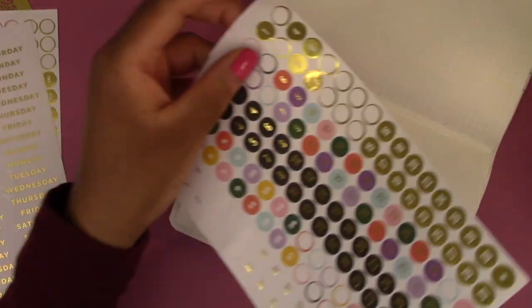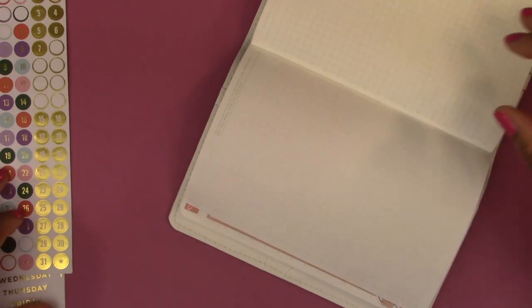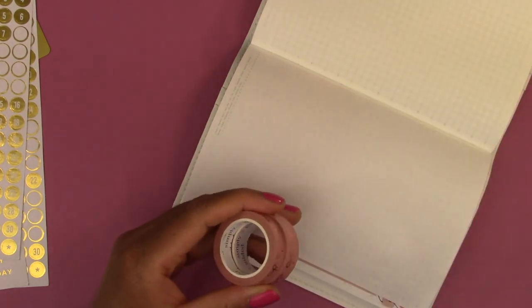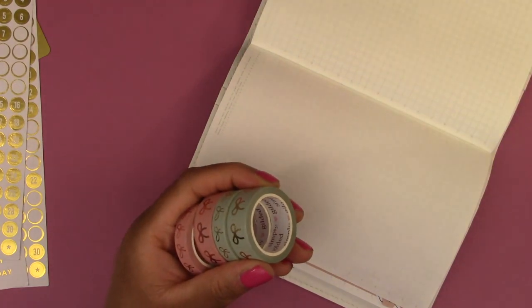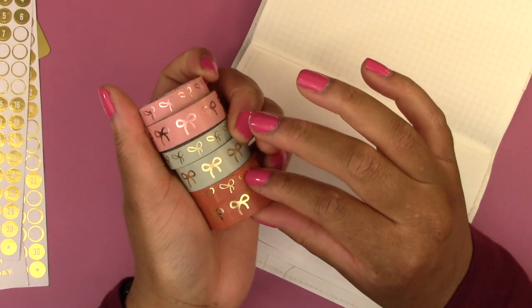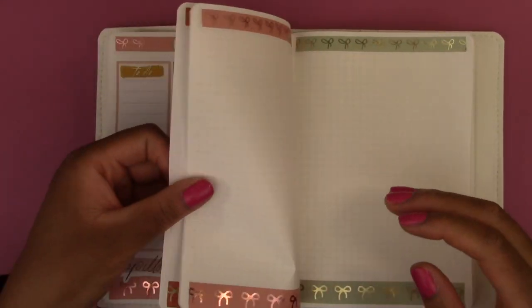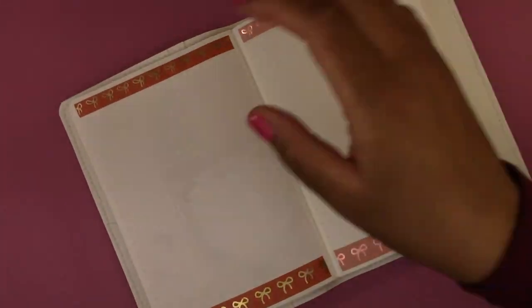Oh wait, I'm getting ahead of myself — I didn't put down washi tape on the rest of the days. So I'm going to go put washi tape down, and I'm going to alternate between these three: the pink, the green, and the brown, at the top and bottom of the page. Then I can put down the date covers. I've put down the washi tape on all of the days, now we can put down the date covers. So this is the third.